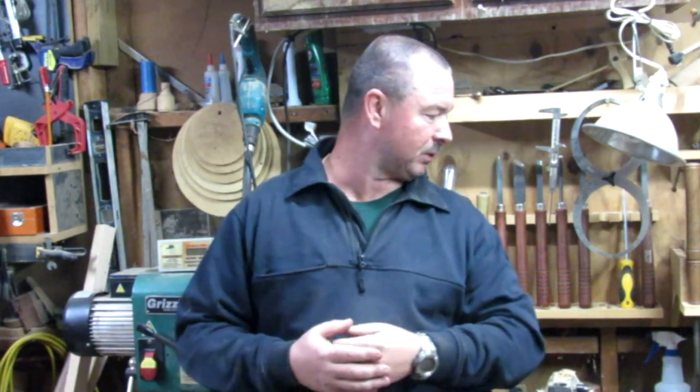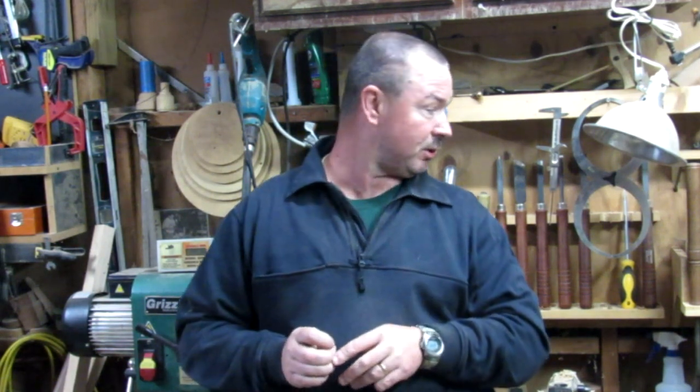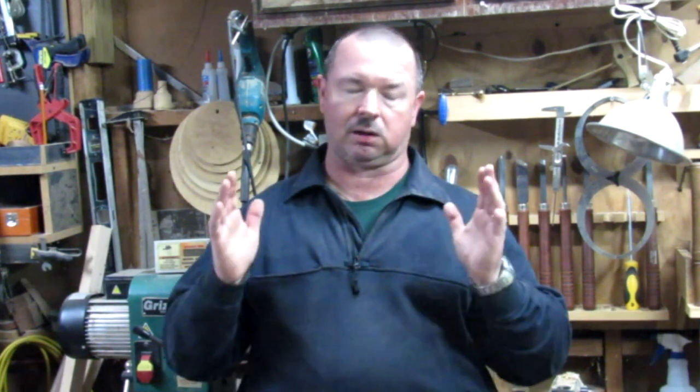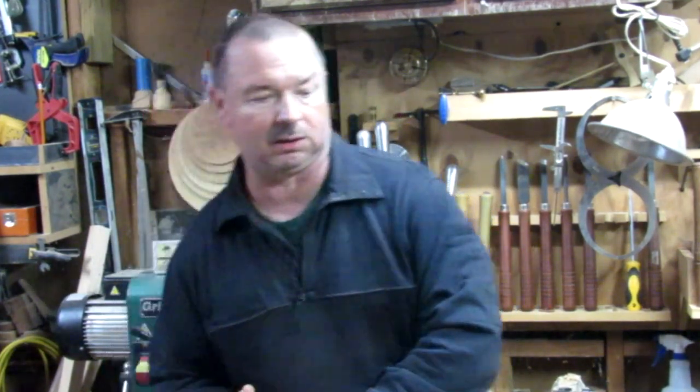I'm going to be using my scrapers and hollowing tools — they're all shop-made. I want to make this vase out of a piece of elm. I've actually already made the vase, and looking at it now it turned out good, but you can't see it until the end. It's made out of an elm log, about 12 inches tall overall.